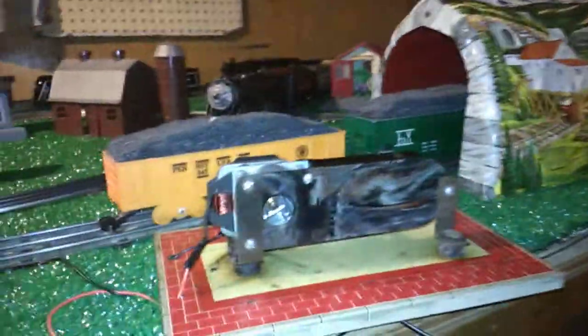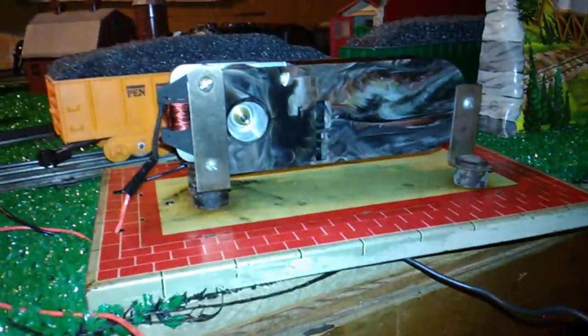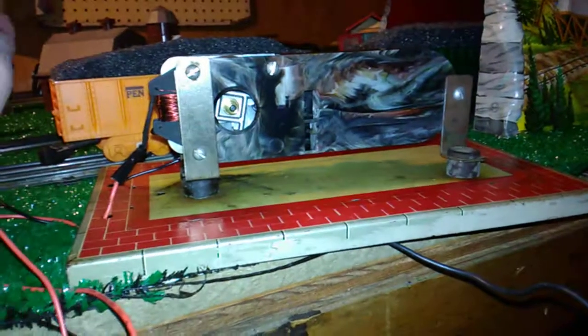Inside what you had was an open frame motor — a brush and armature motor — controlling a fan which, when spinning, would blow air through these two holes here for your low and high tones.